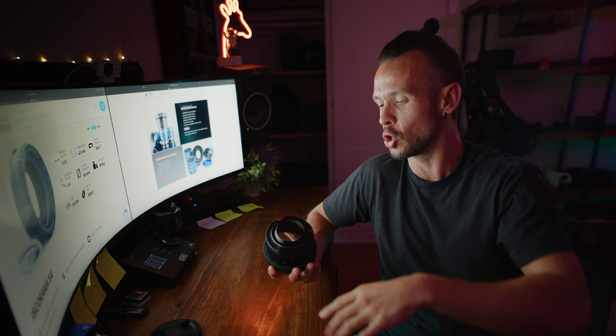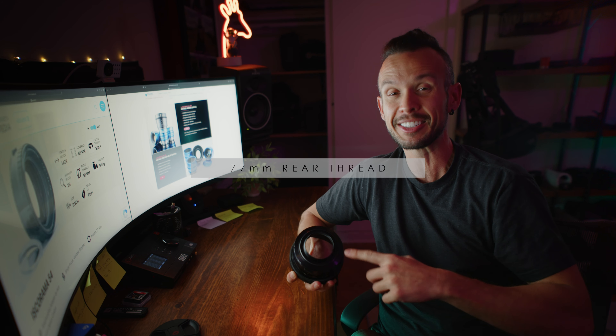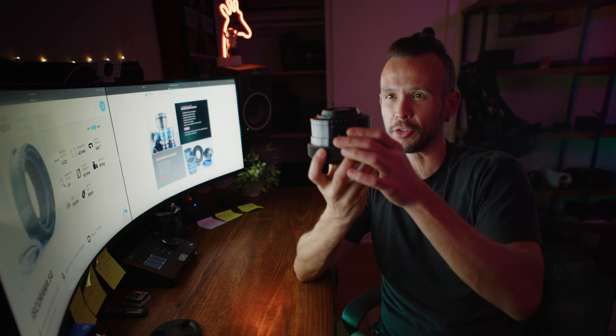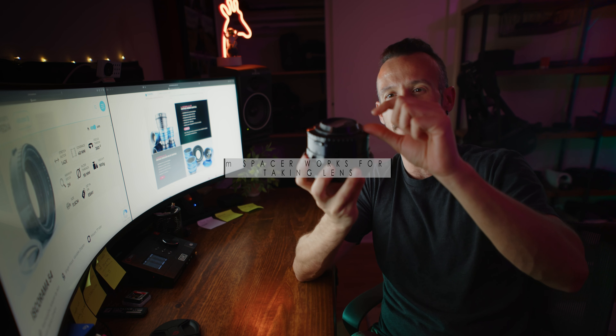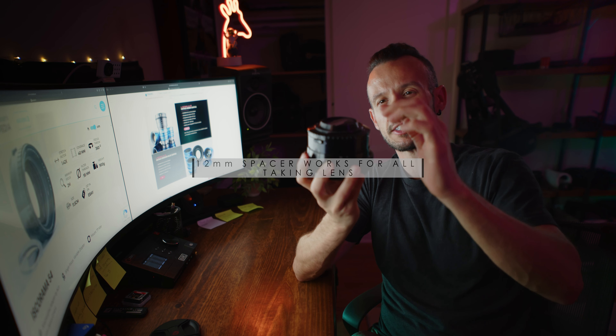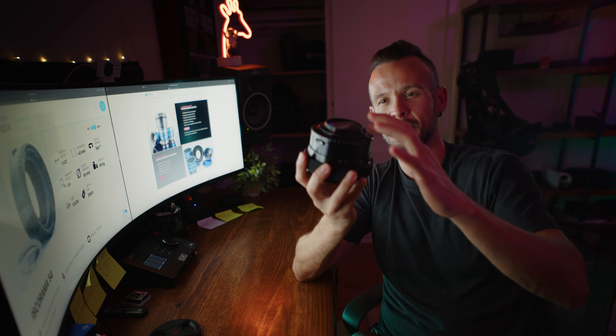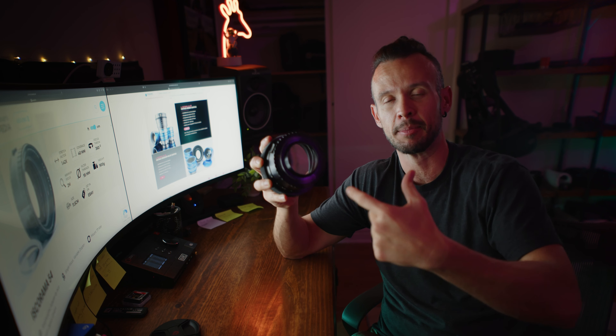It has a huge 77 millimeter rear thread, which is what allows me to use it on my DZO Vespid Primes. As you can see, the rear element protrudes quite a bit. So I have a 12 millimeter adapter — this seems to be about 11 millimeters — and my 12 millimeter adapter allows me to mount this on anything that has a fairly close front element.